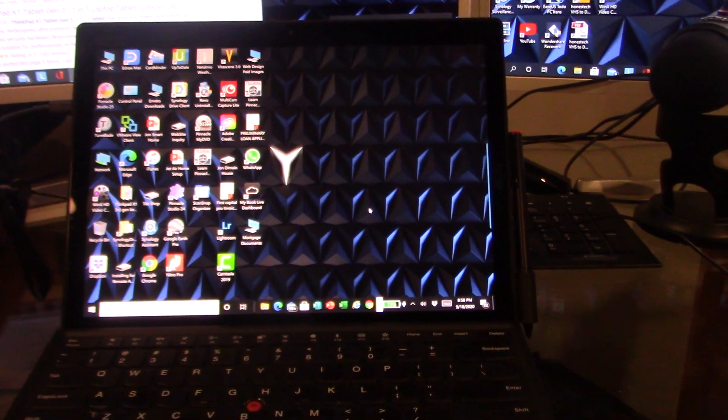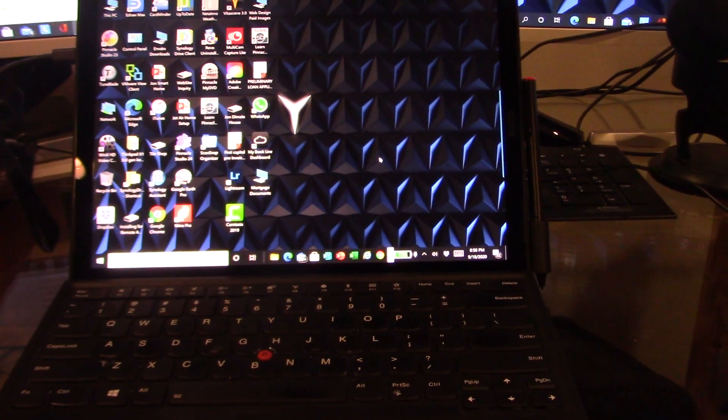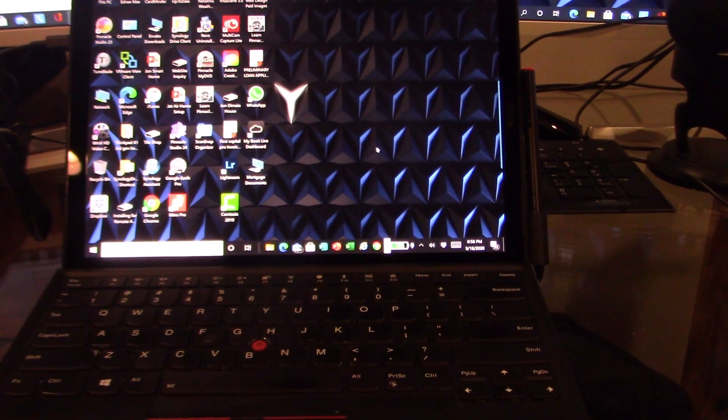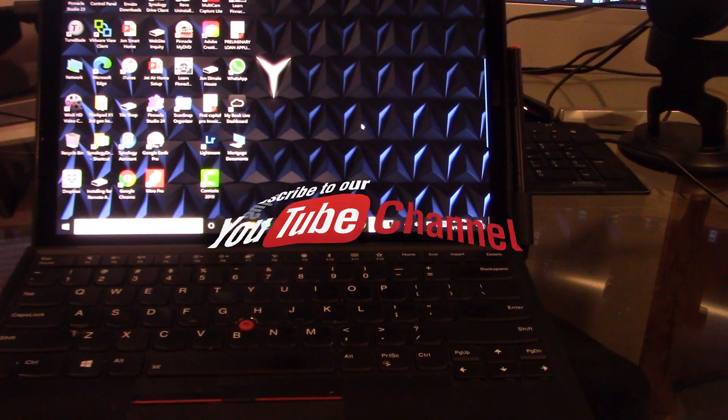Hi guys, this is Chris and welcome to my YouTube channel CMBMD79. For those of you that have not subscribed, please subscribe and click the button to get all my updated videos — and thanks to all my followers.